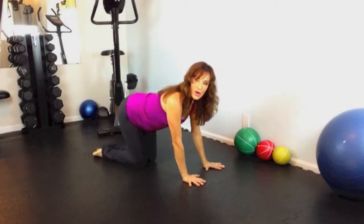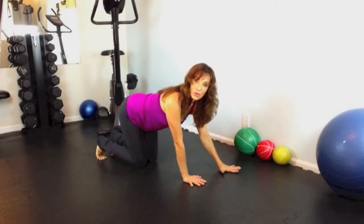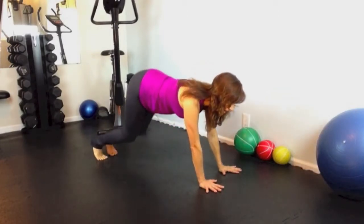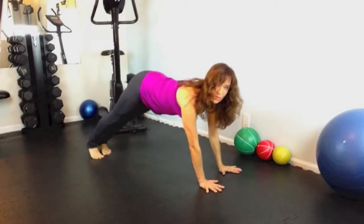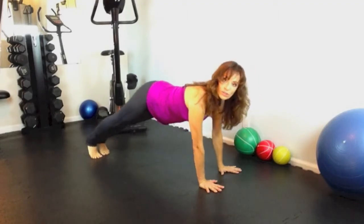From here, curl your toes, lift your hips, take your hands forward just a little bit, and come into downward facing dog. Press your hips up high toward the ceiling and press your chest back. Inhale, come forward to plank. Exhale, push back to downward dog.